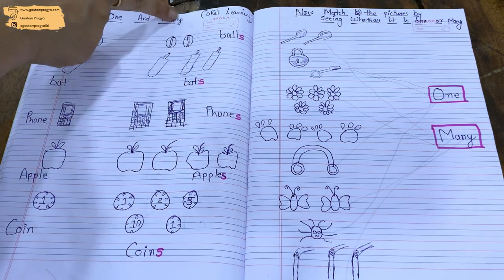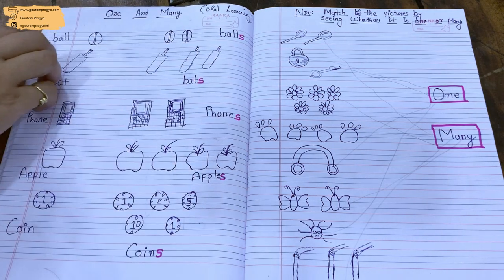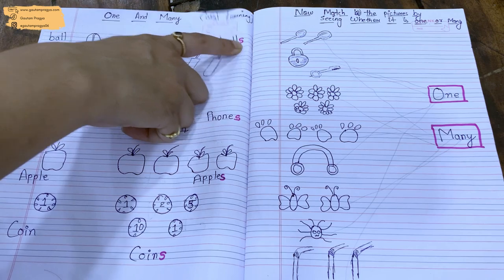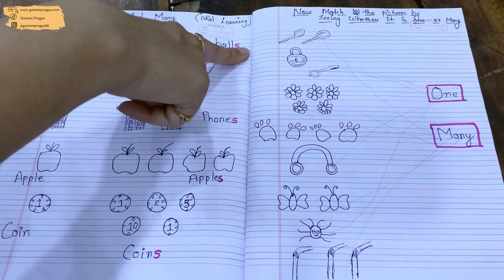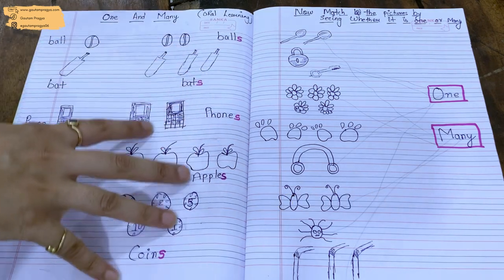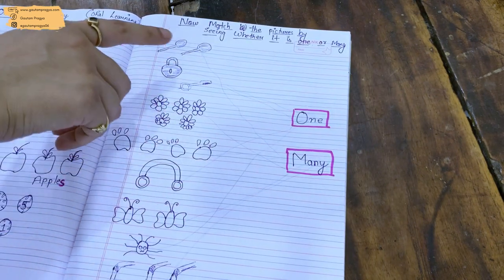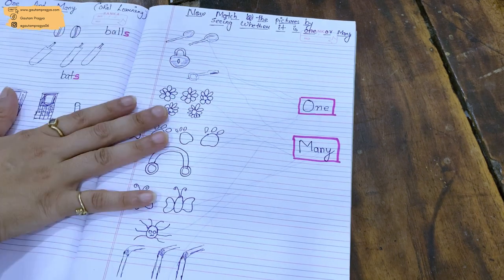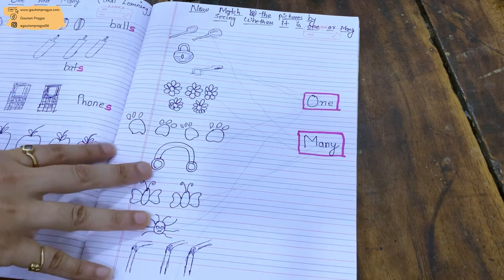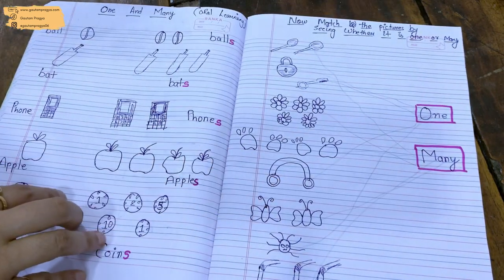The next worksheet is English. I wanted to teach Nervi the concept of 'one' and 'many.' I drew a few objects showing one and many, and we did oral learning twice — if there is one ball it's called 'ball,' if there are more they're called 'balls.' One ball, many balls; one bat, many bats. We're teaching only the concept of plurals with 's.' Then I gave her a simple match-the-following worksheet to identify one or many. Please don't laugh at my drawing — that's a headphone, those are straws, and that's a spider.